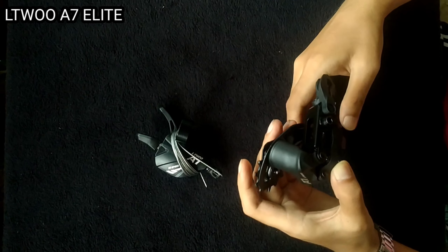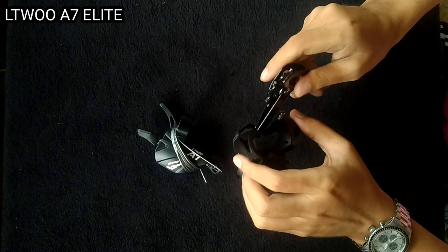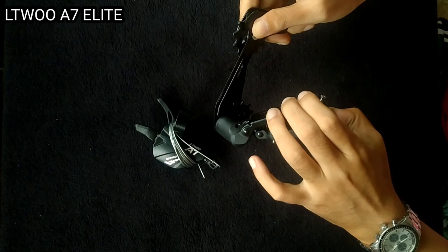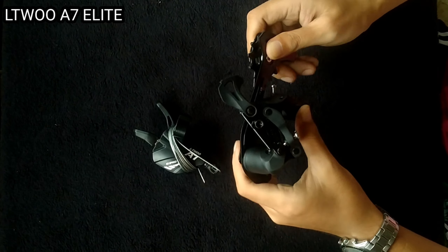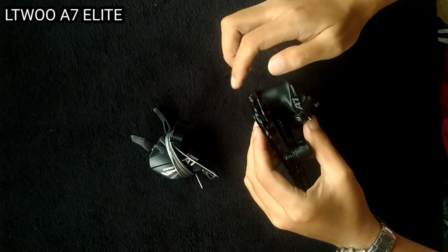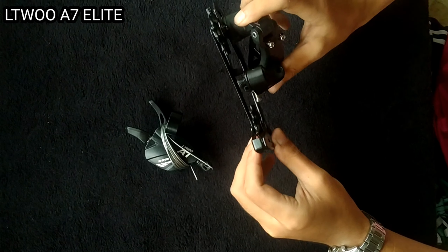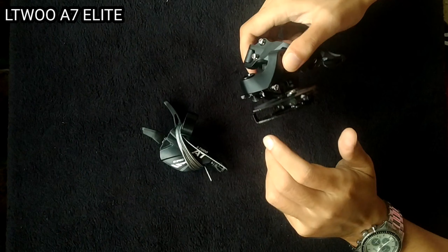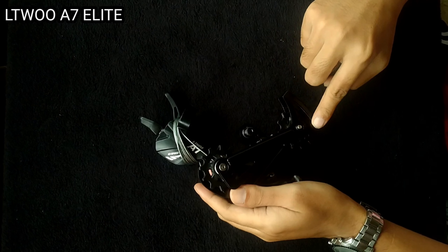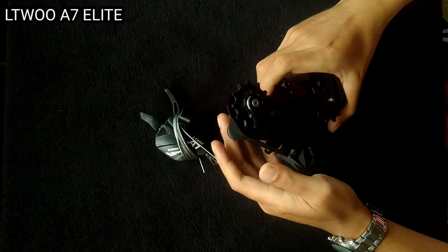Ito yung RD nya, bakal. Bakal yung gauge nya. Ang nakakatawa dito, sobrang ganda ng spring nya, ganda ng play nya. Hindi sya maluwag, hindi sya ganon katigas. Yung pulley nya, ang laki. Napakaganda na ito sa aconan. Kita nyo, long fade sya, napakaganda.